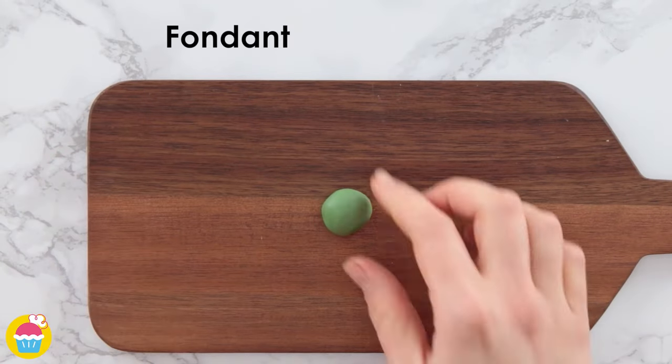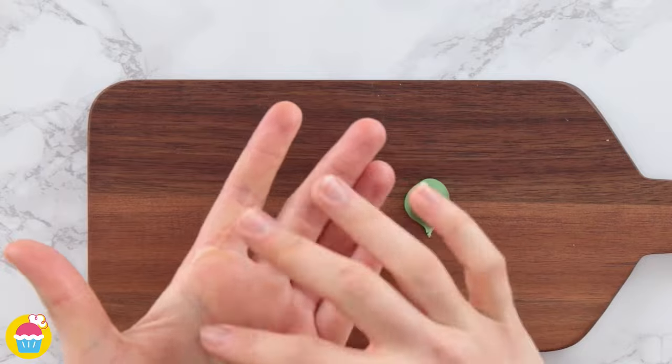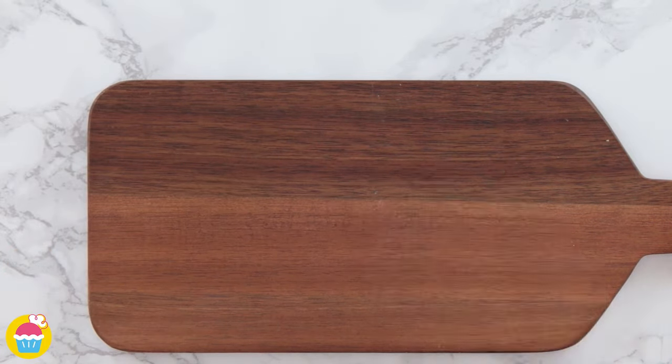Did you guess what fruit this is? It's a pineapple!